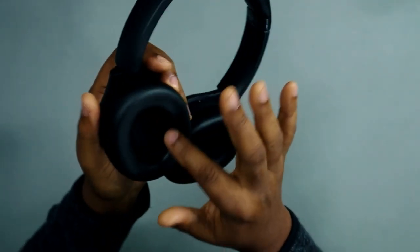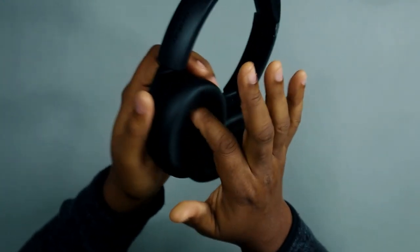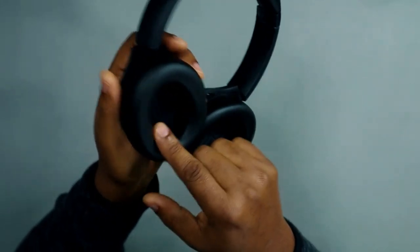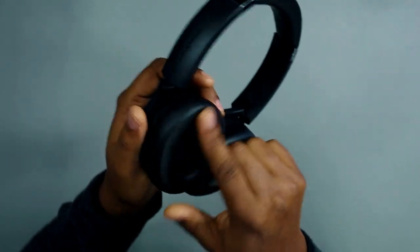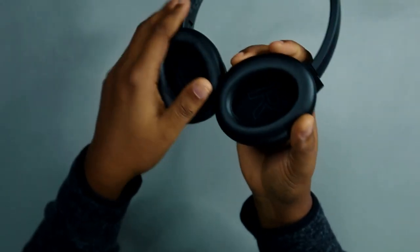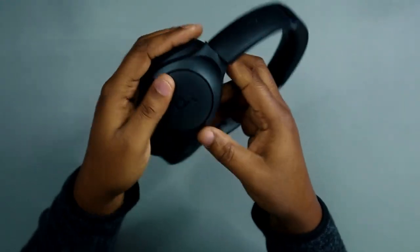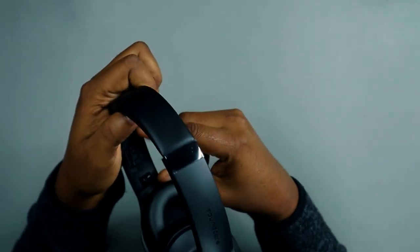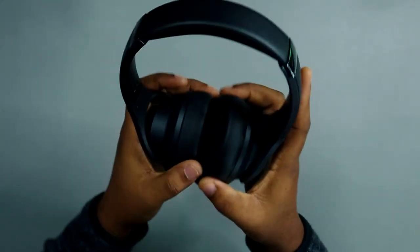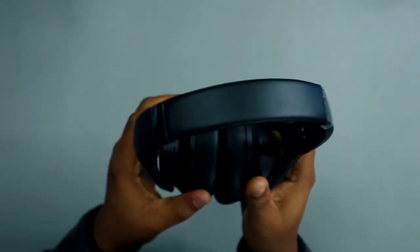The earmuffs are quite soft leather, so there shouldn't be too much sweating around the ears. The earmuff hole is not very large, so if you have large earlobes it might be an issue, but since the material is soft it probably won't be much of a problem. Let's do a fit test.